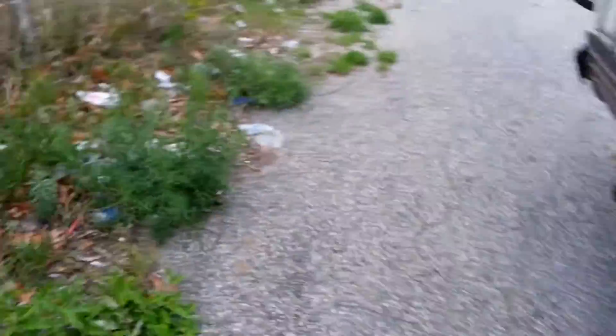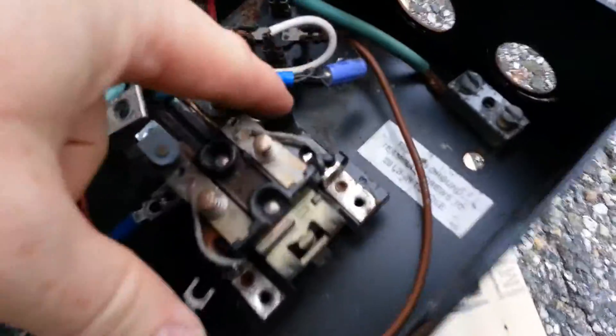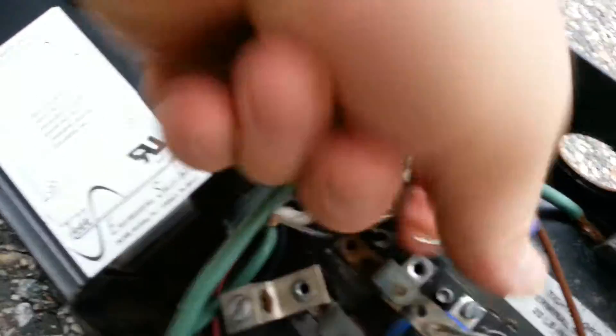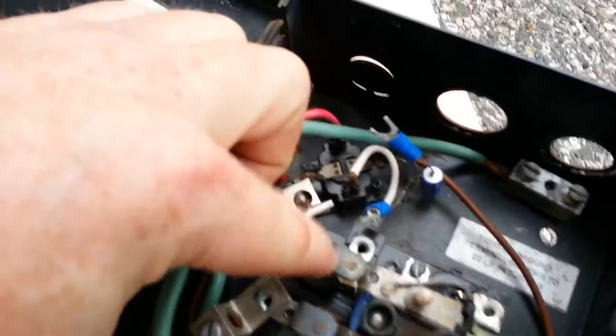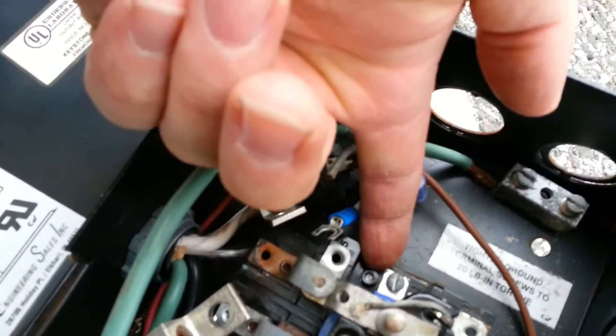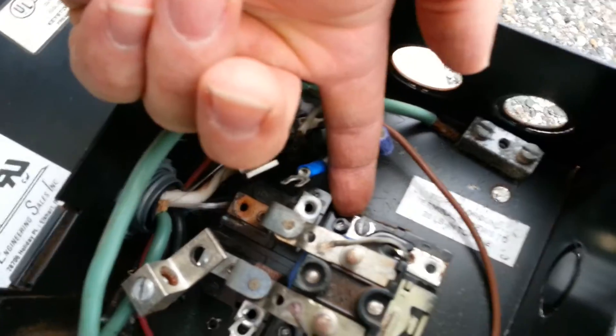You think it would be easy, guys? Think again — it's not easy. I got the whole box ripped out. You can't see, I got the flash off on the phone. The whole box here ripped out of it. I thought there were screws — I'll show you — I thought there were screws here holding that in there. You see right there where my finger is? Those are rivets, the ribbon connectors.